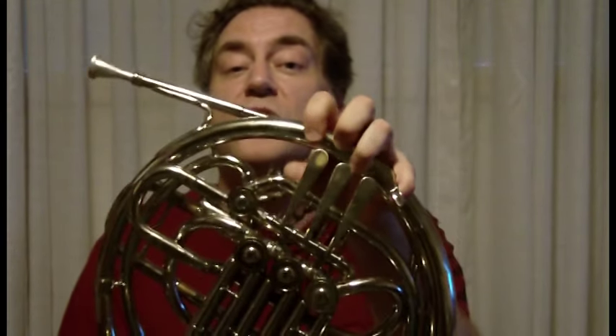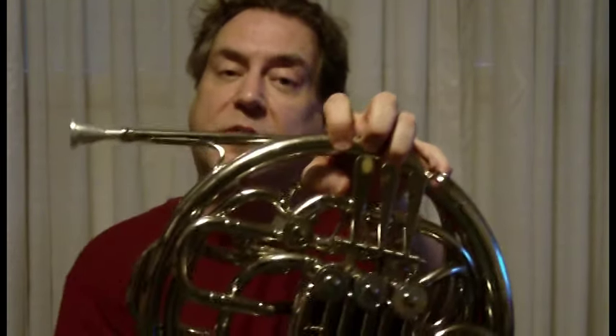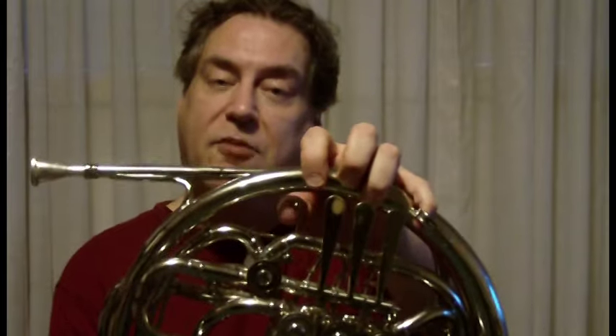I engage the B-flat tubing by pressing this trigger here with my thumb. This extra set of tubing is supposed to make it easier to hit the high notes — a perfect fourth easier.